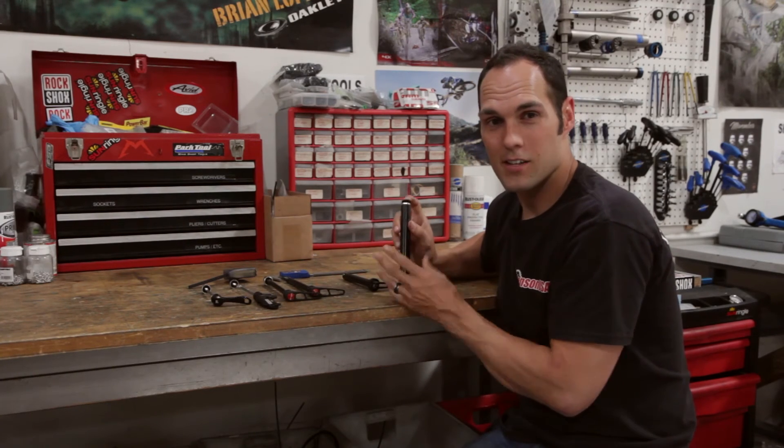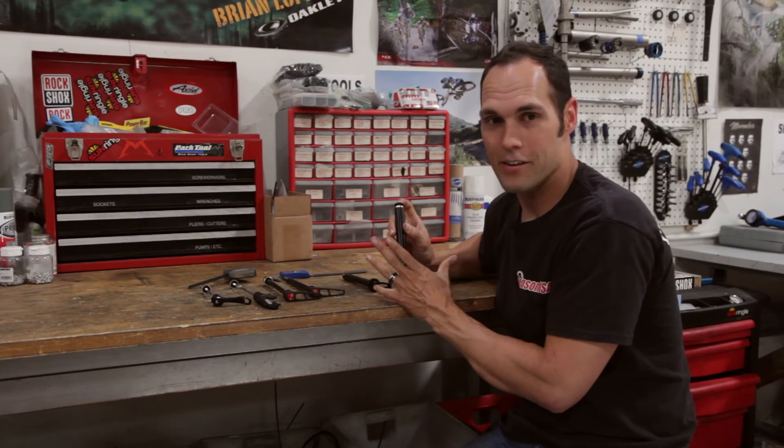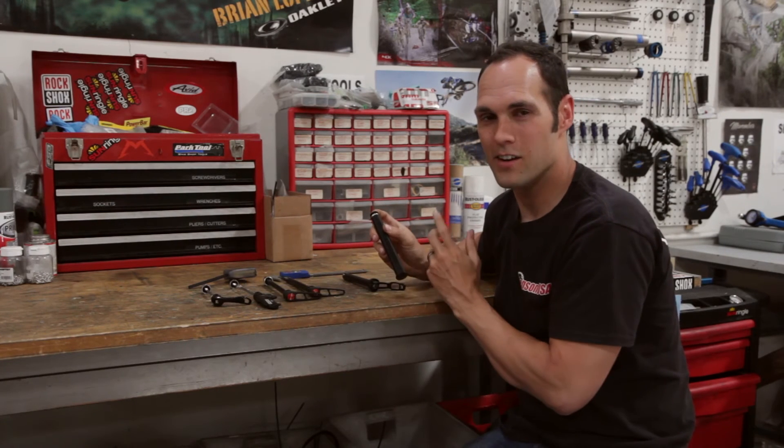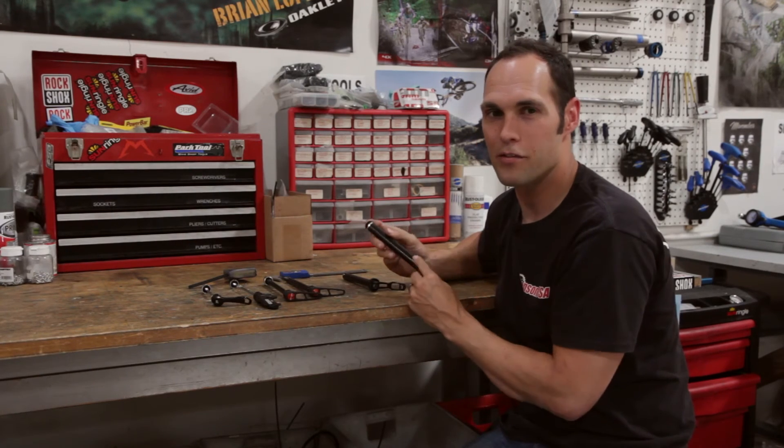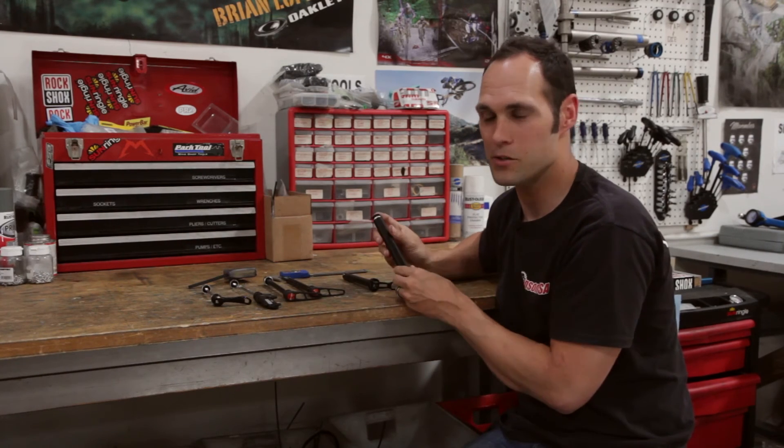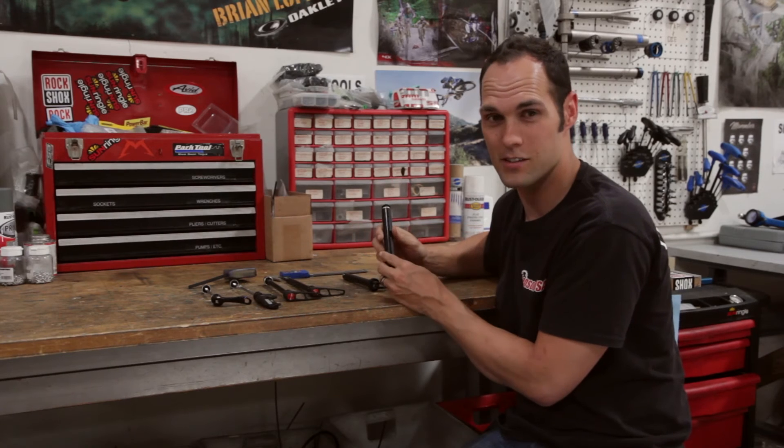We also have another axle size I don't have here — it's a 150mm spacing. This is generally only found on downhill bikes, so not super common for cross country, trail, or most other bikes, whereas all these other sizes could be.